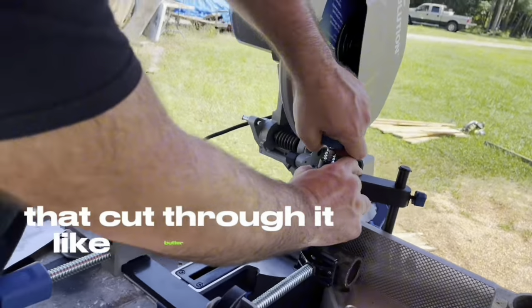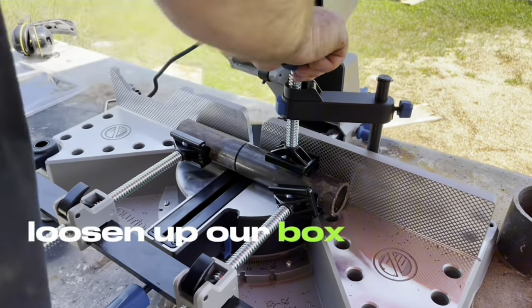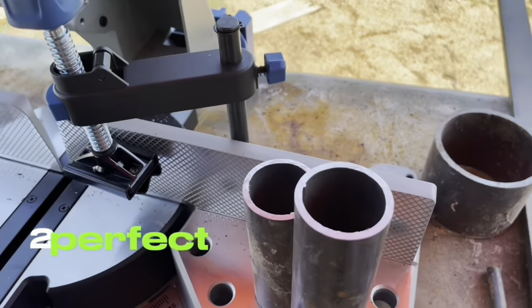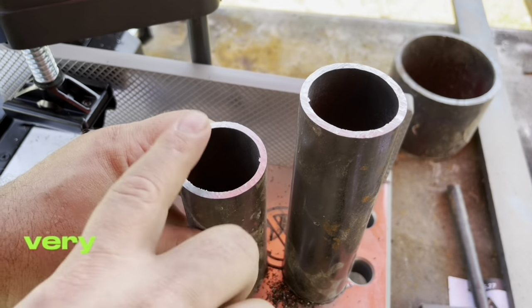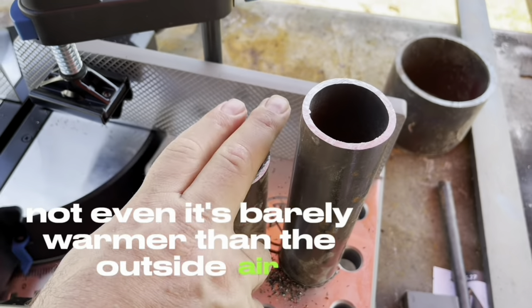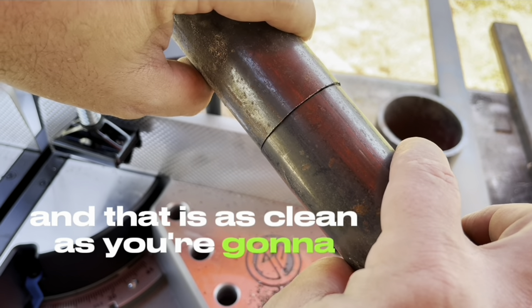That cut through it like butter. Let's take a look at it and loosen up our vise. Two perfect and clean cuts. Very little heat — it's not hot at all, barely warmer than the outside air. And that is as clean as you're going to get on any cut.